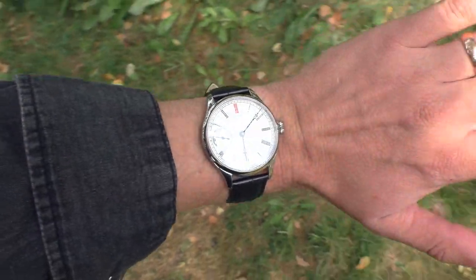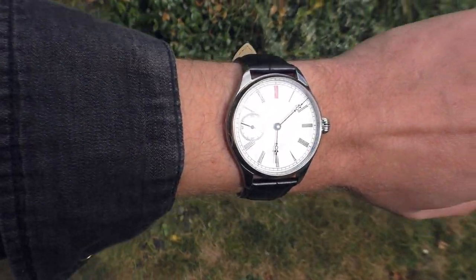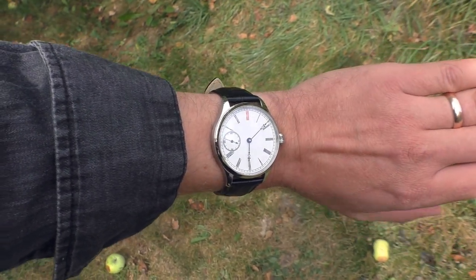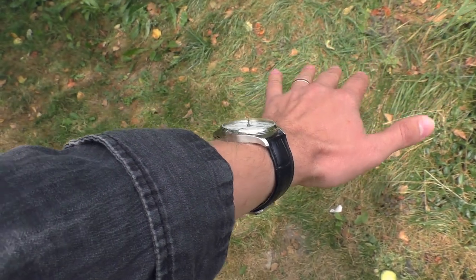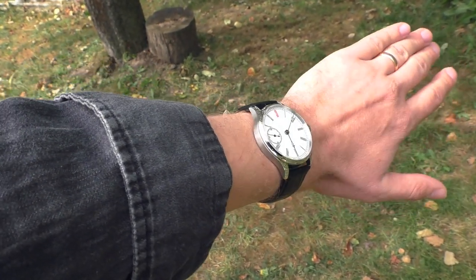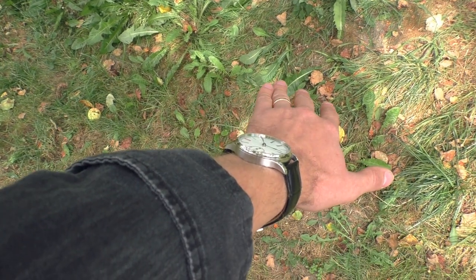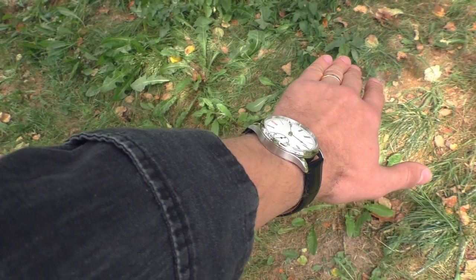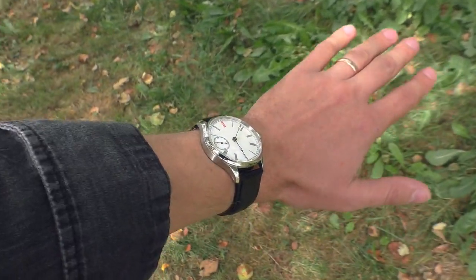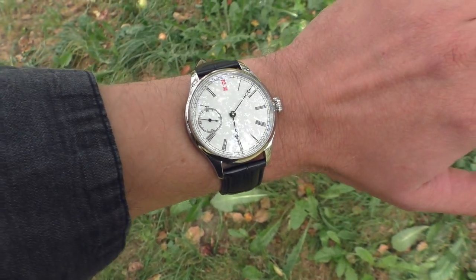This watch is 41 millimeters in diameter and the lug-to-lug distance is a crazy 49 millimeters. But strangely enough on my skinny wrist it sits very nicely, because this watch is rather slim. It doesn't have a bubbly case back — it's very flat and sits very nicely and stable on the wrist. I don't feel any discomfort because of that long lug-to-lug distance of 49 millimeters.